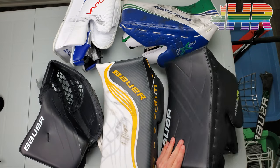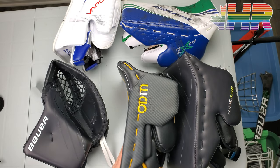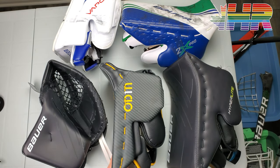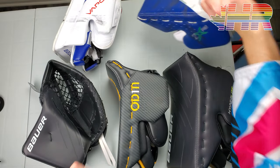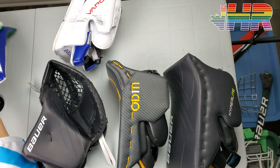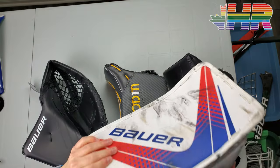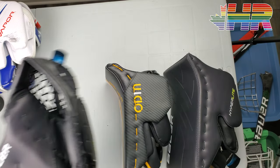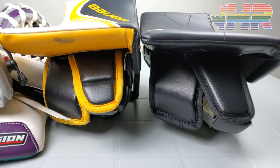I'm Matt from HockeyReviews.ca and this is the Bauer Hyperlite blocker compared to the Bauer Supreme Ultrasonic. This is my custom one with the Odin graphic, but this is an Ultrasonic and there's no real options for the blocker itself. I have a video going over the Hyperlite and 2X Pro differences and features, which also talks about the new Pro custom option called the 2P — really the 1X. I also have snapshot reviews comparing the gloves and pads — Supreme and Vapor 2X Pro to everything Hyperlite. Links are in the description.